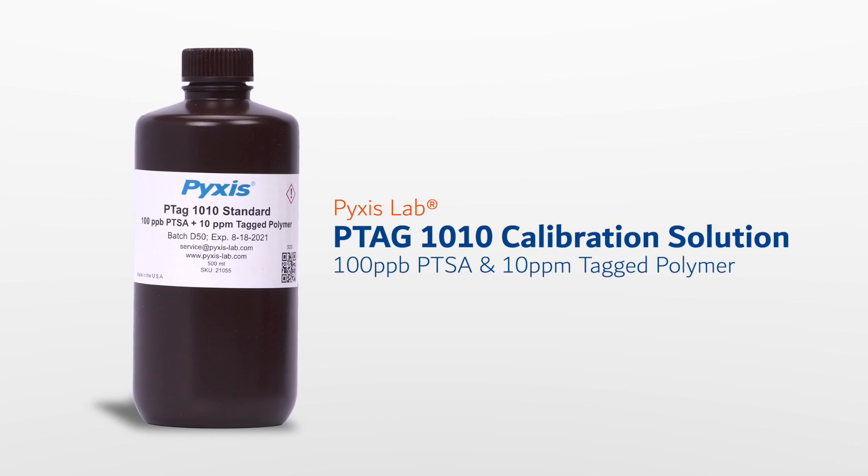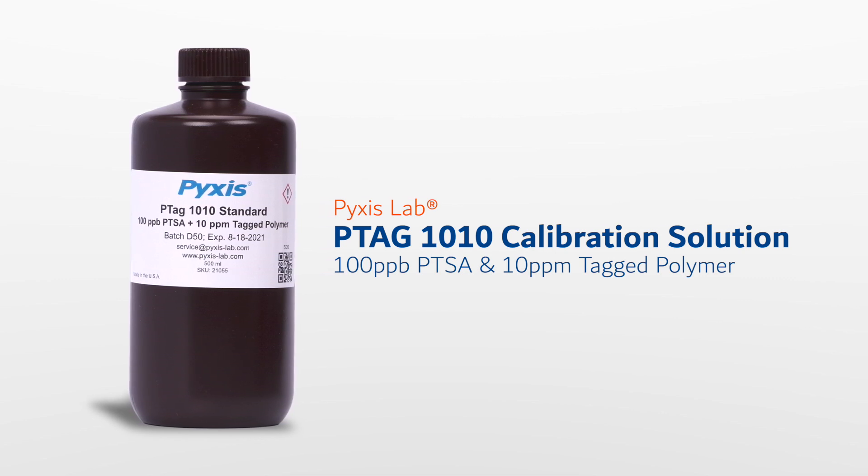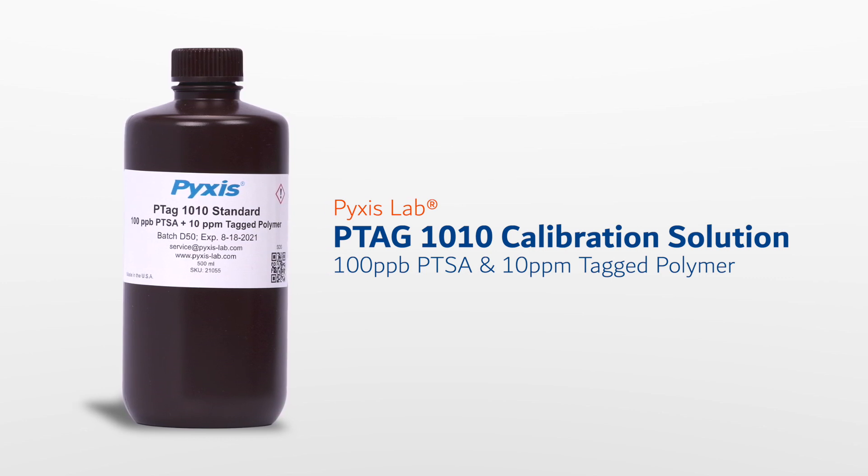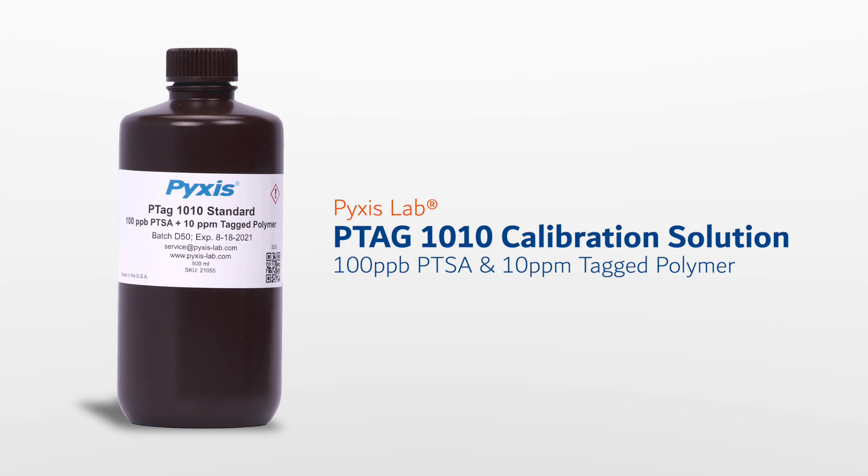This standard allows our customers to rapidly calibrate their Pixis PTSA and TAG polymer devices with a single-bottle solution providing 100 ppb of PTSA and 10 ppm as TAG polymer, saving time and money.